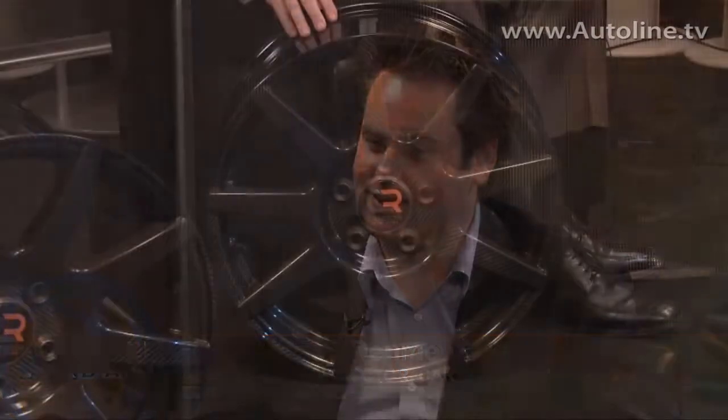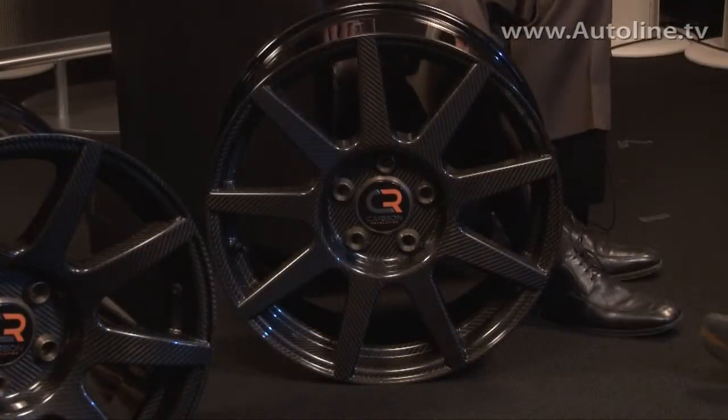We've got to talk about these carbon fiber wheels that you've come up with here — one piece carbon. What's the advantage of these from a weight standpoint over other wheels? So our front wheel, which we've got here in front of you, is 15 pounds and it's a 19 by 8.5 inch wheel — about a 40 to 50 percent weight saving over a standard aluminum wheel from an OEM.